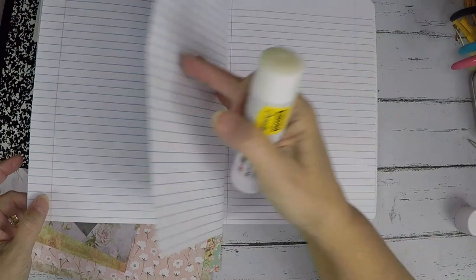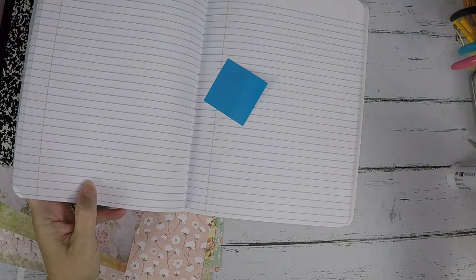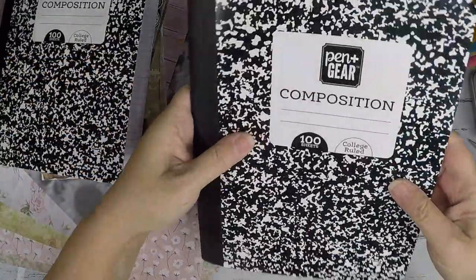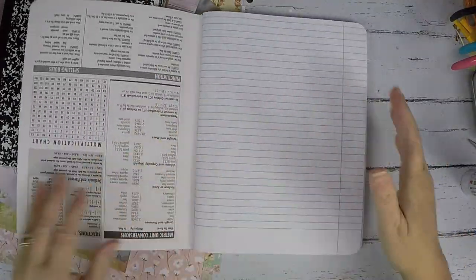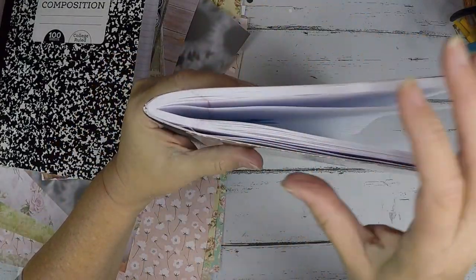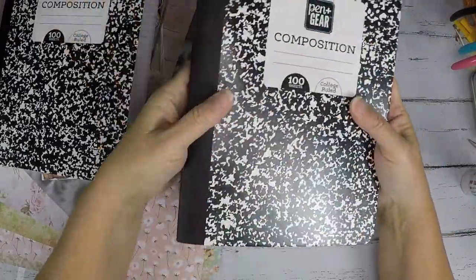When I get to the middle I like to mark it so I know where I've gotten to the middle. After I've glued all of these, I close it, turn it upside down — you can't read it, it's upside down — and then I start gluing this side. That way the two sides don't get all bunched up more than the other. That works for me; you can do it any way you want.